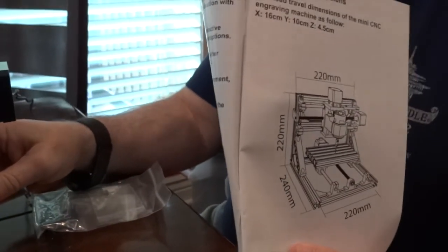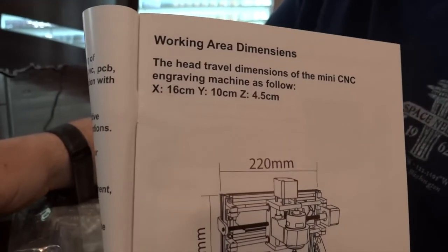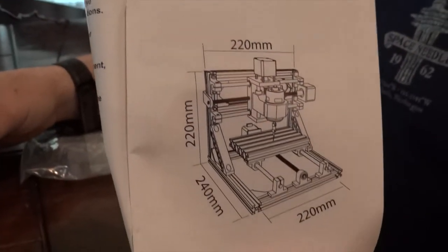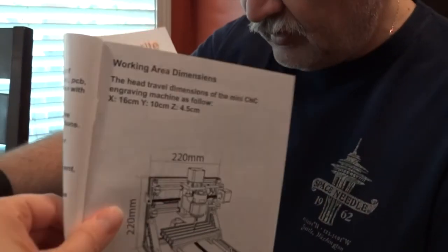The machine is not huge by any means, but for an entry-level beginning CNC machine, I think it is just the right size. My impressions are very, very favorable at this stage.